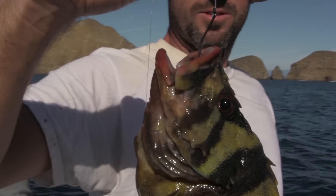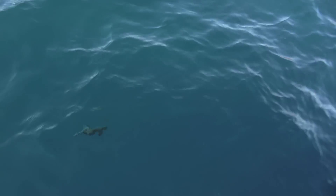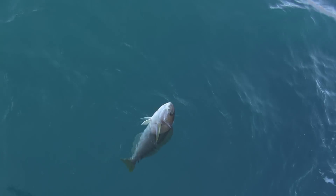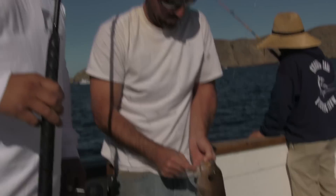Right there — a little strip of squid works every time. Single strip, nice quality tree fish. Got color here, here it comes. What'd you catch it on? Squid, single dropper loop. That single dropper loop setup's been the hot ticket, huh? Yes sir — hold it up, bro. There we go!